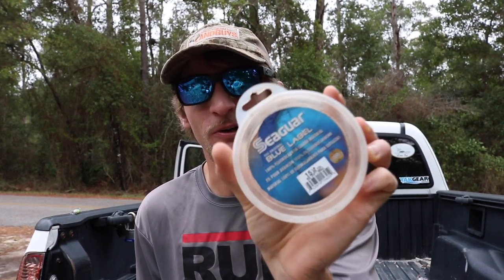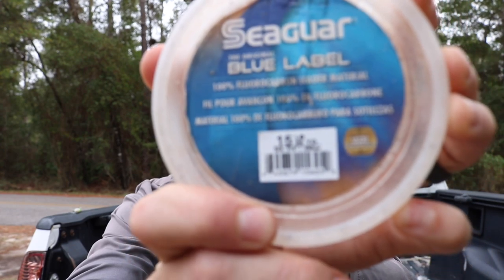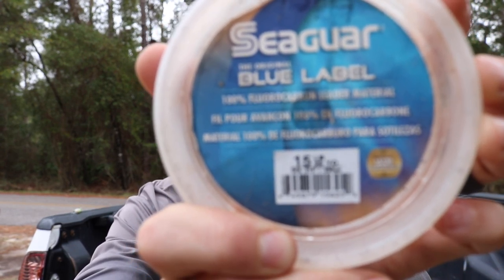The first thing you're gonna need for this rig is some good fluorocarbon. I'm usually a mono guy — when I'm throwing top waters I always go mono, I like the stretch and it floats better. But when I'm sheepshead fishing I do switch over to fluorocarbon. I like to run some real light — we're running 15 pound fluorocarbon, and you want to start with about 12 to 18 inches.